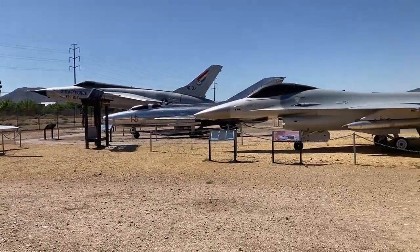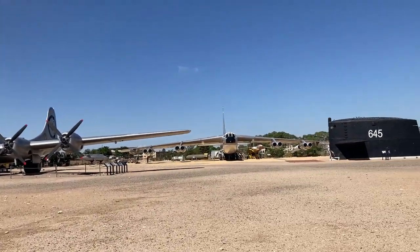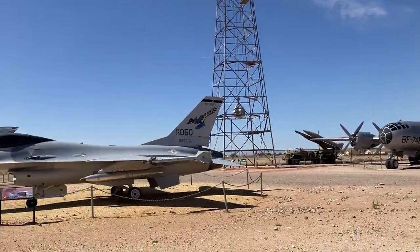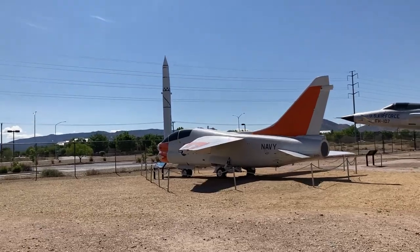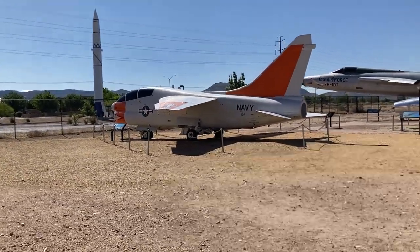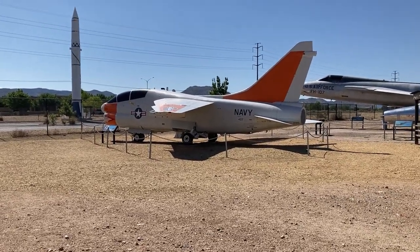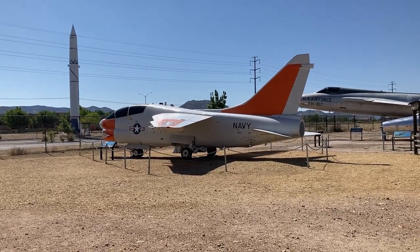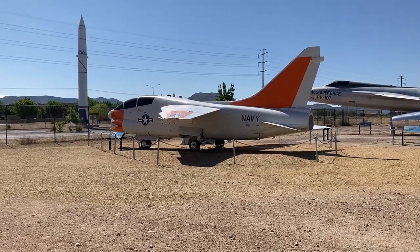We're outside the museum at the military display of aircraft, and we'll walk you around so you can see everything. We're going to start off with this — an A7C. Just like the airplanes that I used to work on, a different model; I worked on the A7E.